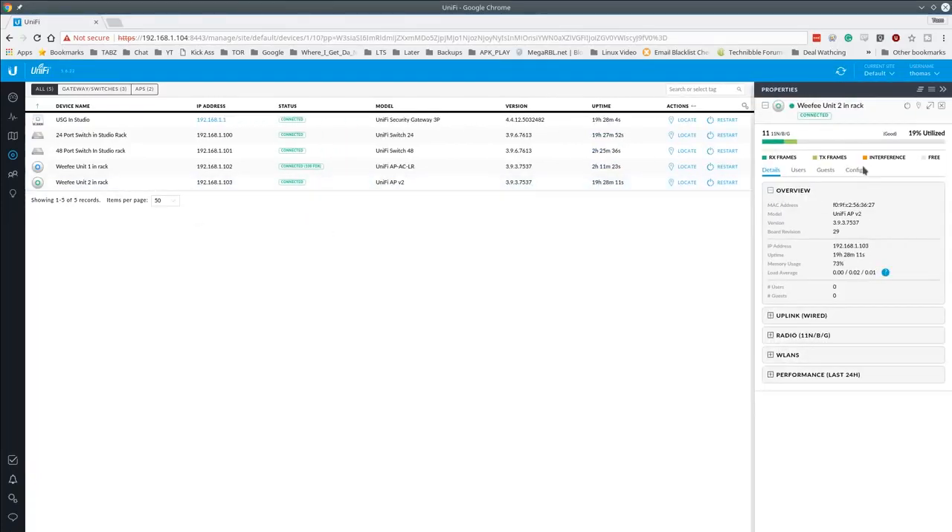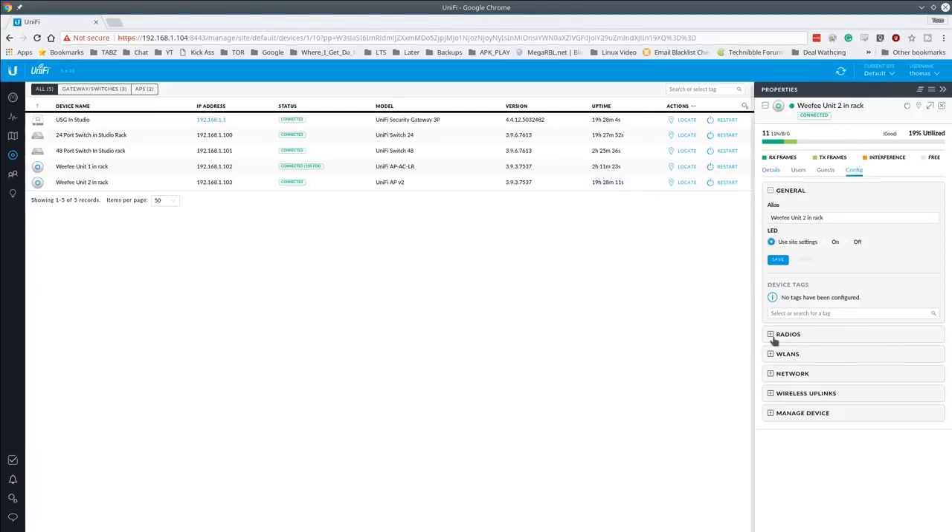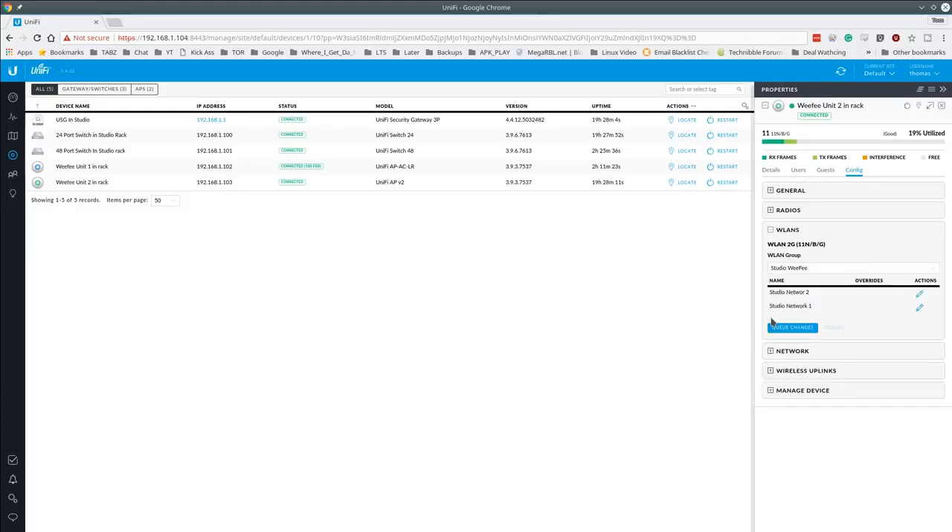You can also custom-configure each individual AP to override which WLANs it broadcasts. By default each AP gets all the wireless networks, but you can edit and override per-AP to exclude a specific SSID. I don't have many use cases for this, but it's definitely an option. Generally when we deploy these we assign a couple of networks and VLANs and want them all the same, but per-AP override is available.